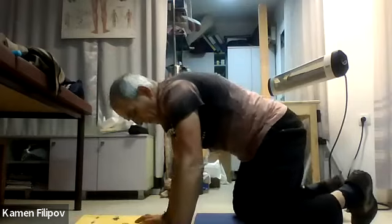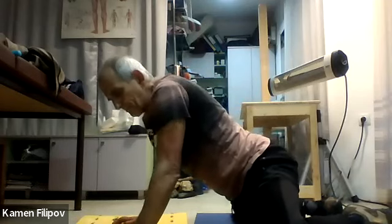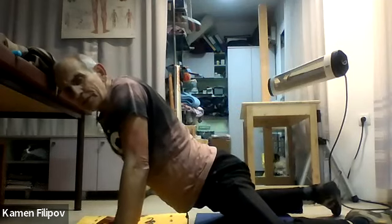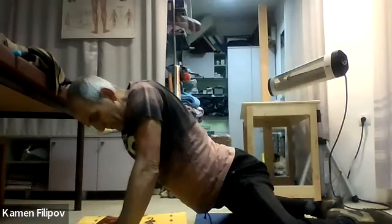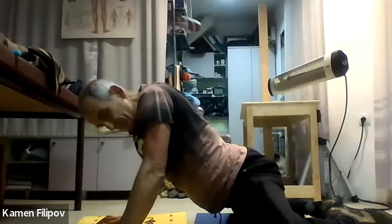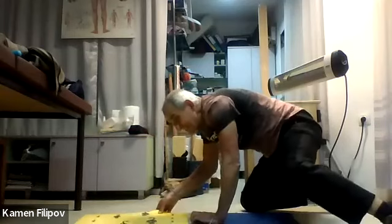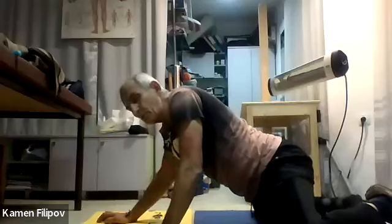First, let's make a bigger distance between our knees. We are on a yoga mattress. Go a little bit with the hip forwards and backwards, and try to stretch for a while — our hip and the inside of the legs. I think this is a better position so you can see better.